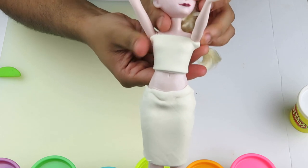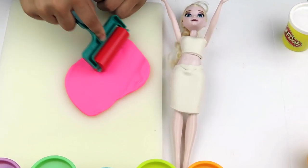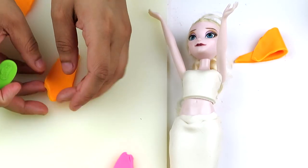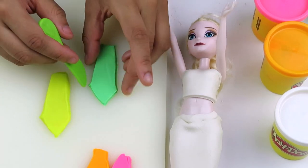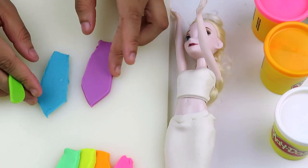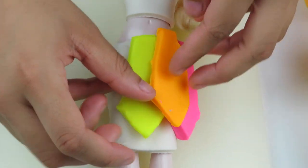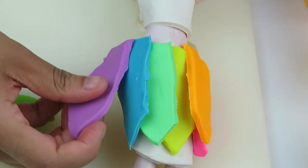Look at that — doesn't that look super cute? To start our skirt, we're gonna take the color pink and roll it out, and we're gonna cut out a little shape of a feather. Now we're gonna make a feather out of the orange play-doh, the yellow play-doh, the green play-doh, the blue play-doh, and the purple play-doh. It's time to make this plain white skirt pop — we're gonna start with the pink feather, then the orange, then the yellow, then the green, next the blue, and last but not least the purple feather.